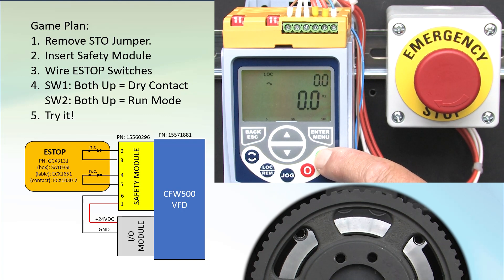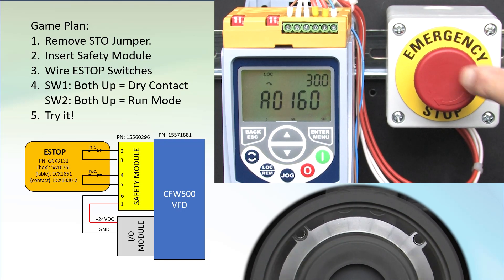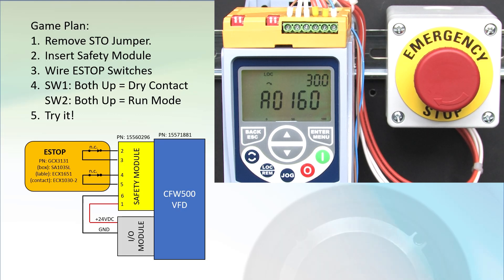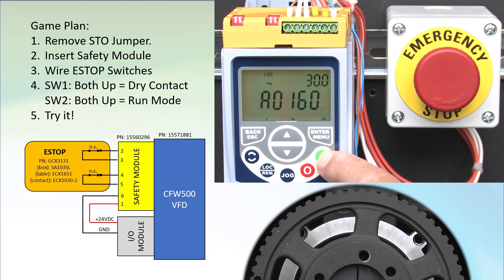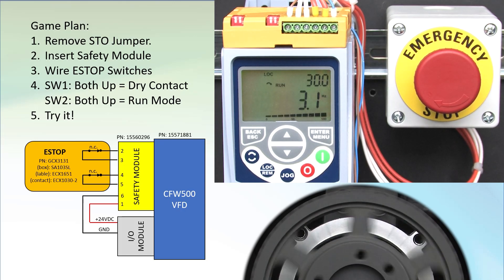Let's try it. Hit run and increase the motor speed. Hit the e-stop button. We get the STO alarm code and the motor free spins down, which with this heavy pulley I have on here is going to take a while. And most importantly, the drive now has no control over the motor. I'll release the e-stop, and now we can control the motor. Perfect.